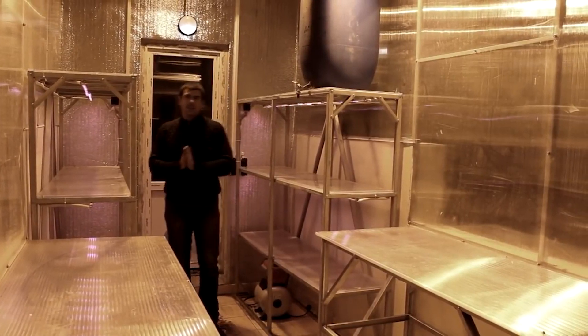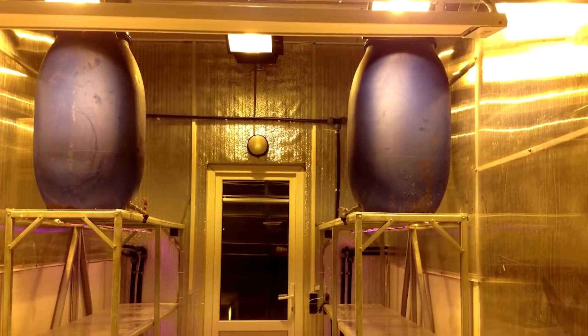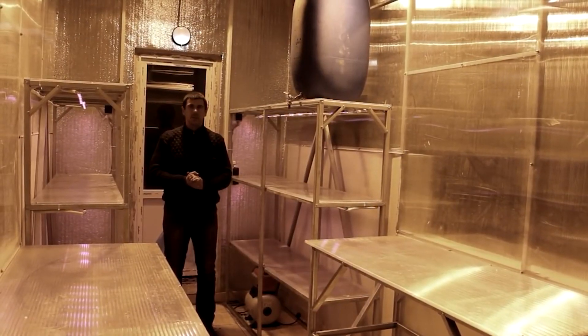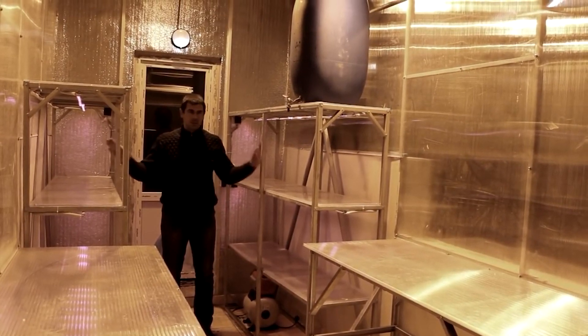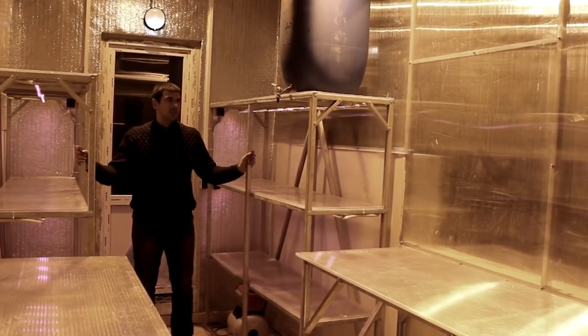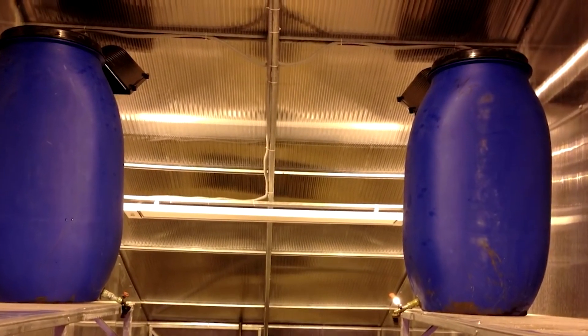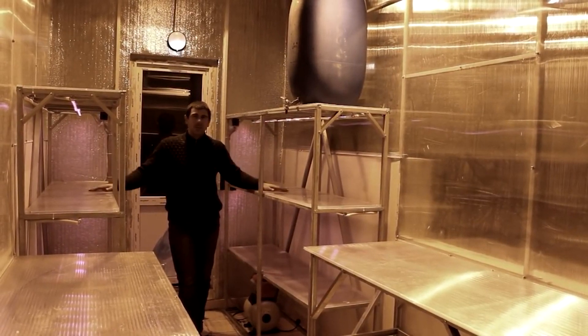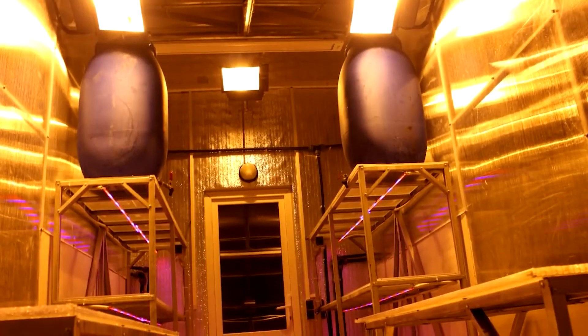Now let's take a look at the seedling section. Here you can see the galvanized steel shelves where you can grow various seedlings. These shelves are highly durable and can hold up to 150 kg each. The seedling section can operate autonomously, meaning it has its own heating, lighting, and environmental control system.